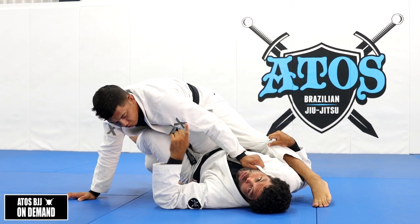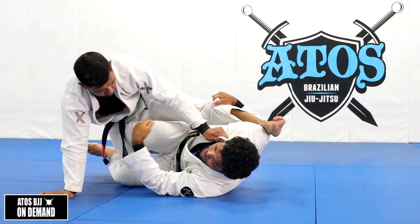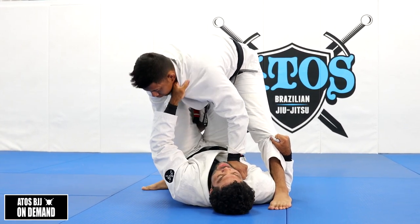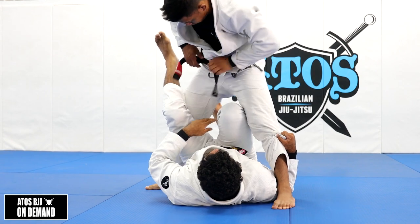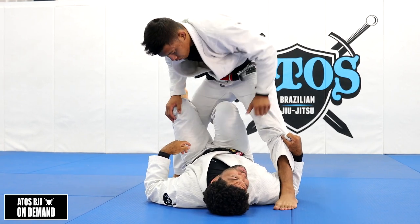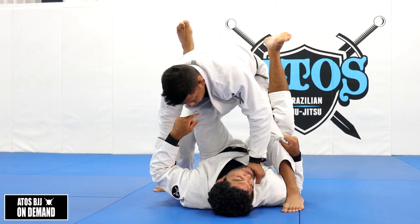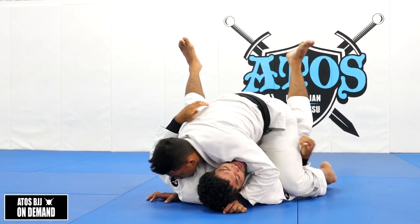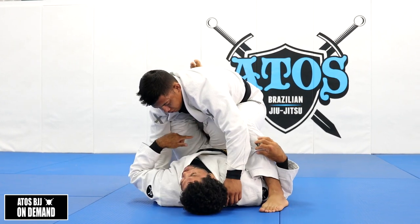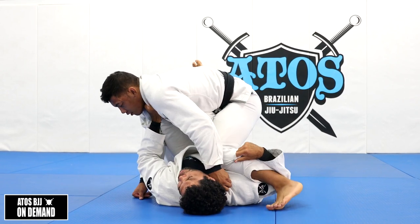Once I get here there are different reactions my opponent will do - sometimes he'll drop this on the floor and sometimes he'll stand up and keep like this. If he keeps standing, I have the inside leg as a frame and my shin is still touching his hamstring. This is very important - if I change to X-guard, he can put the weight on me, sit on me, and close the space. So make sure the leg between his legs keeps the frame with the shin.